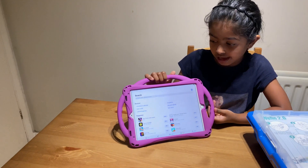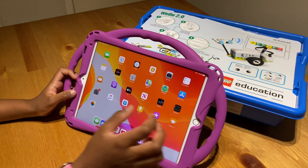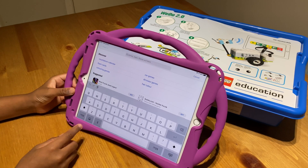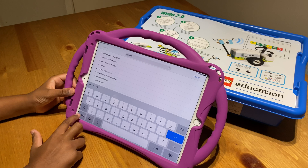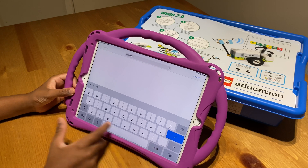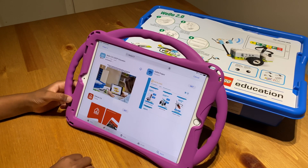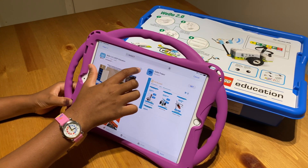Now I'm going to show you how to download the LEGO Education app on my tablet. Go to the App Store, go to search, and type WeDo 2.0, then press enter. The app should come up — download it.